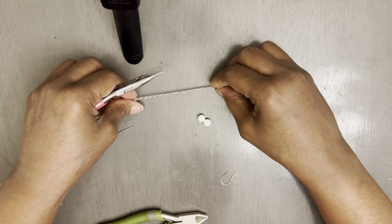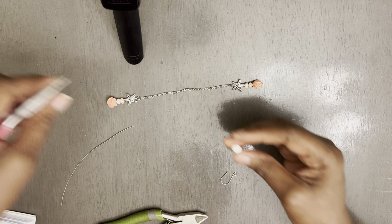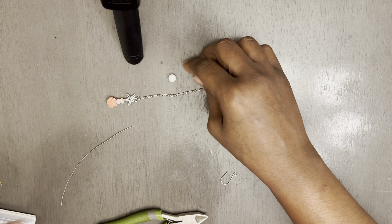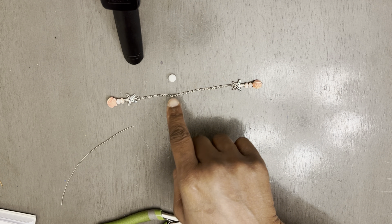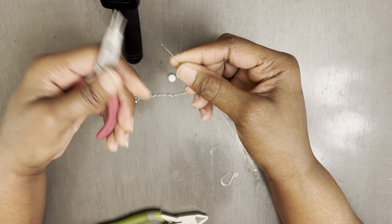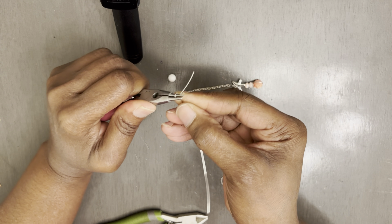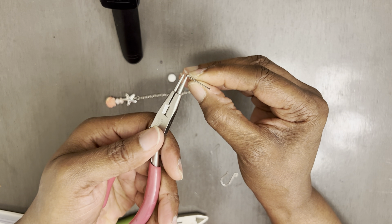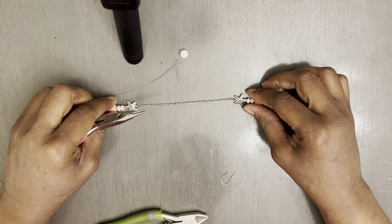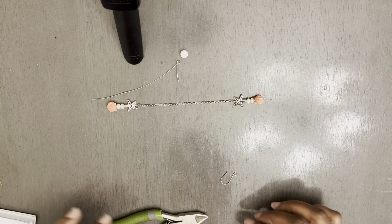And this is what you're going to have. Basically, this is what your earring is looking like. The very last thing I'm going to do is add on our polished seashell round bead. So I'm going to take and make another loop just like this and give it some indentation.